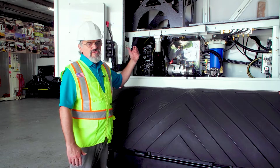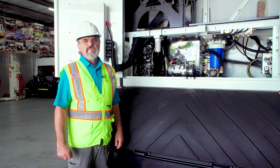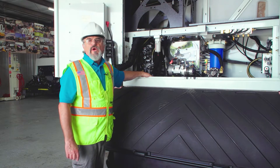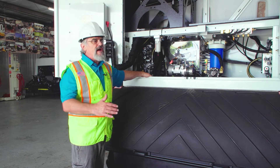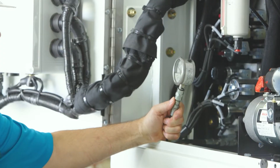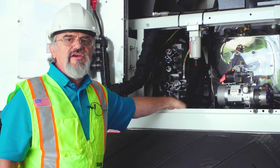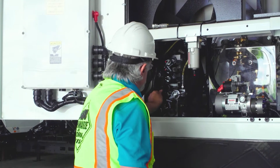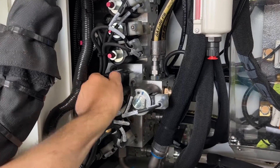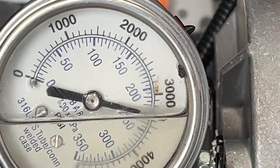To check the pressures, start the truck engine and engage the PTO. With the engine started and PTO engaged, read the standby pressure without engaging any hydraulic functions — at this point we have 500 psi. To read the main relief pressure, lock the auxiliary flow valve. Now locked, the main relief pressure reads 3100 psi.